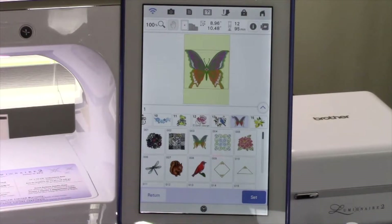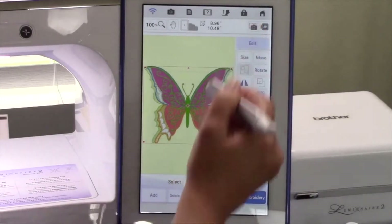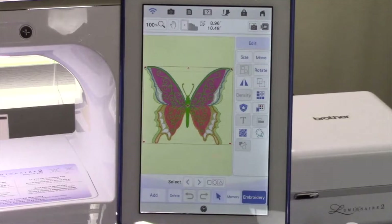Touch Set to move the design to the Embroidery Edit screen. Touch Edit. This is where you will find the tools to edit your embroidery designs. Don't worry, any changes you make will not affect the original design. It is extremely helpful to have these tools built into the embroidery machine instead of having to go to embroidery software to do all of the editing. The Luminaire has quite a few fun tools built right into the brain of the machine — talk about convenience at your fingertips.